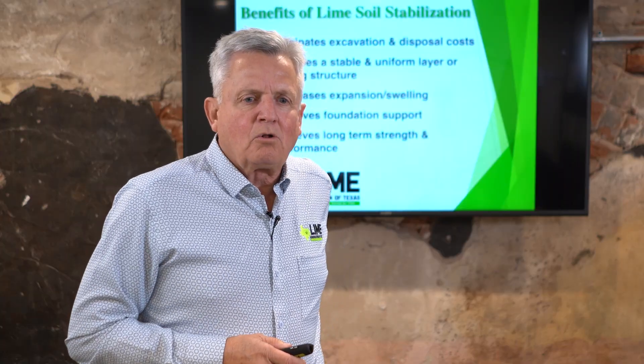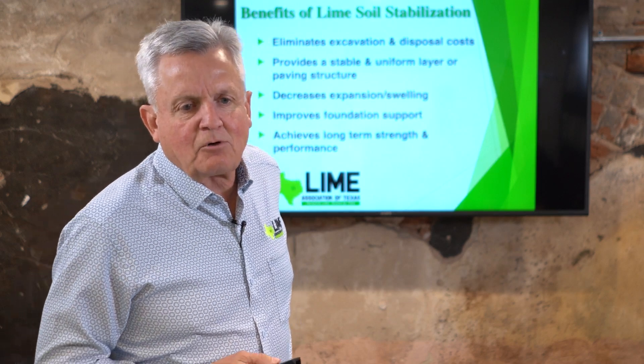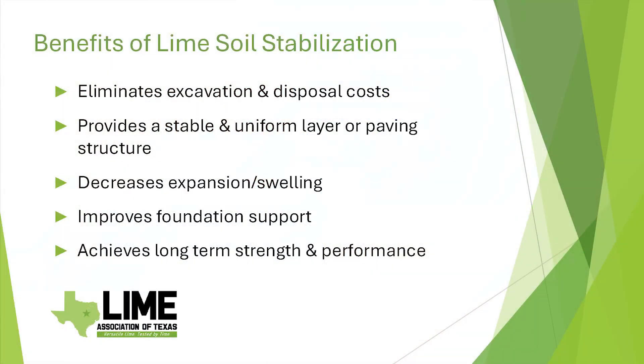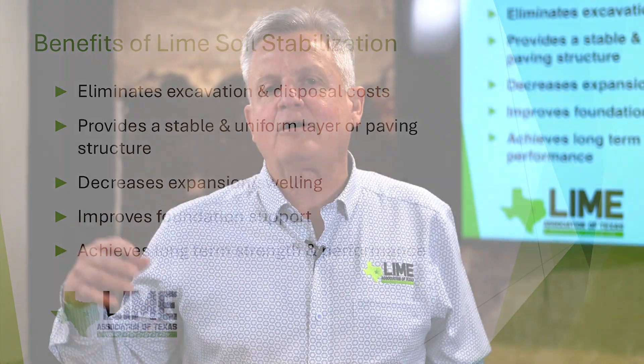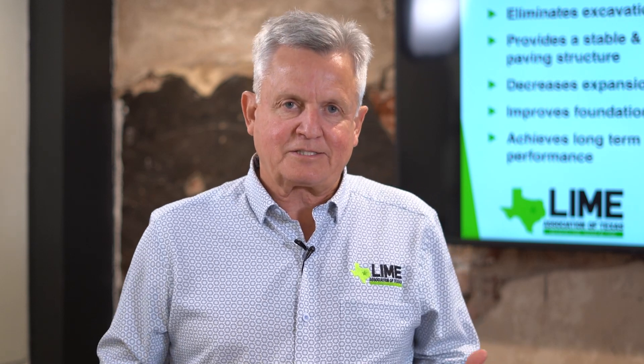So what's our goal when we're trying to stabilize a clay soil? First of all, we're trying to eliminate the excavation and disposal cost, because it can be very expensive to haul off a 50 PI clay or higher. Your choices are to get rid of that clay soil or to treat it in place. Lime is typically the most cost-effective option for treating it in place — taking a bad soil and making it into a good soil.